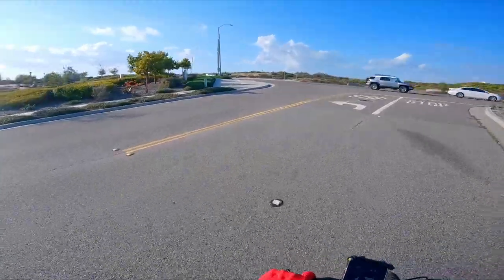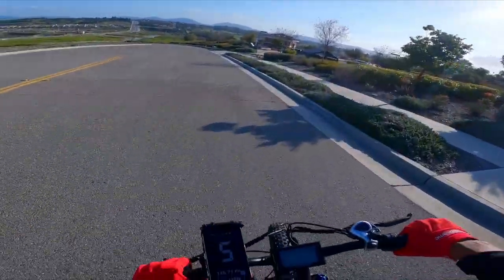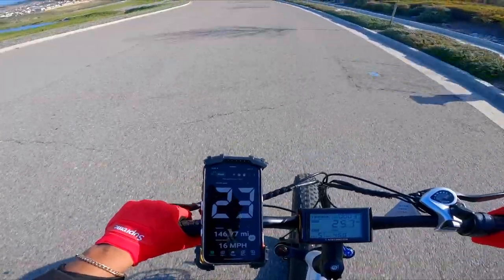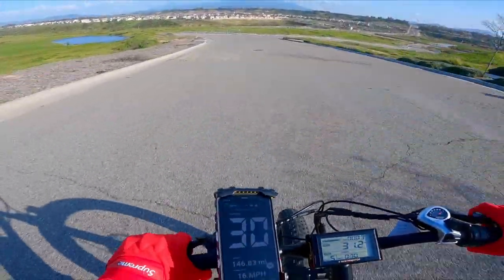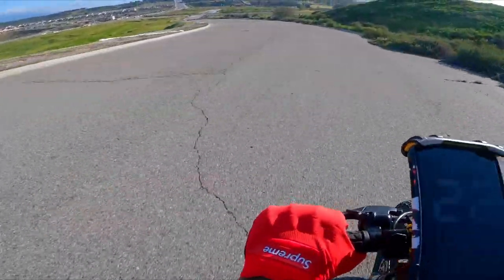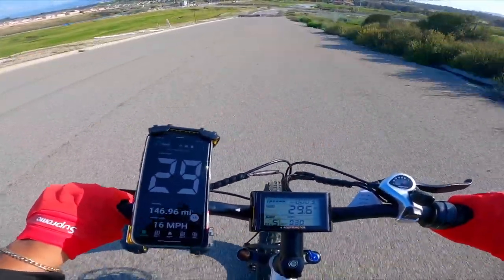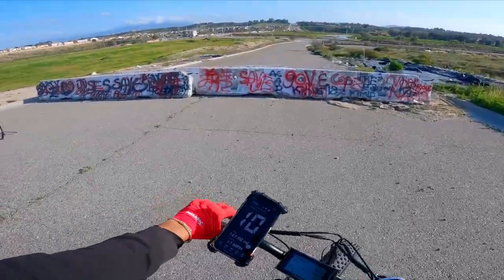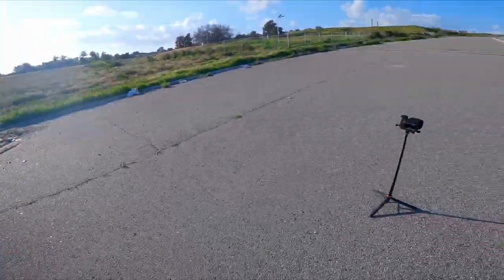That was great — not mad at it. Let's turn around and see how fast this bike goes downhill — throttle only again. Currently going 17 miles per hour — 26 already, let's tuck a little bit, hitting the turn. We are flying — 29 miles per hour, can we hit 30? Brakes work just fine.